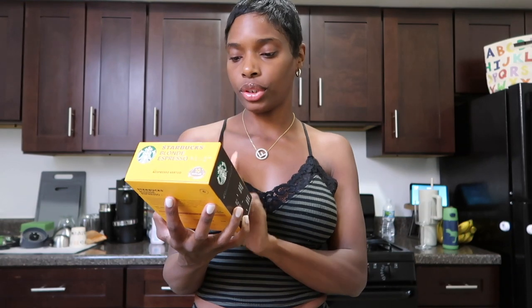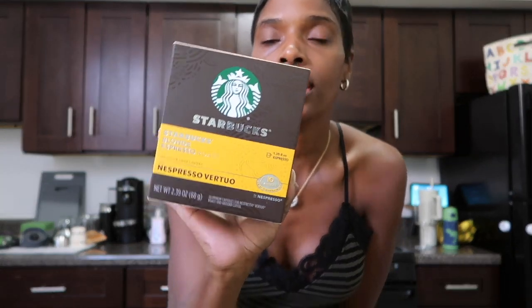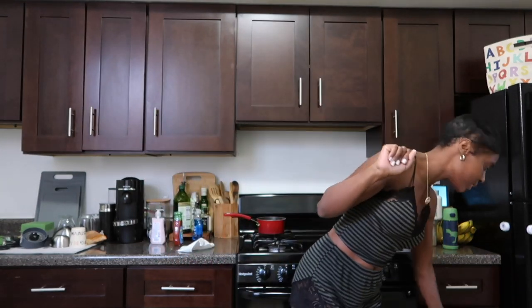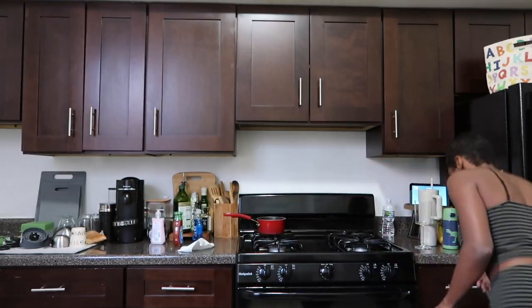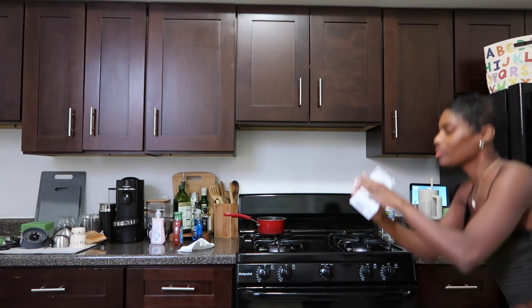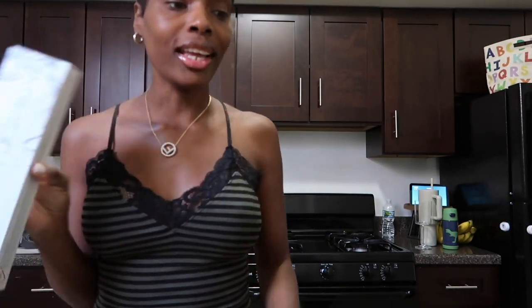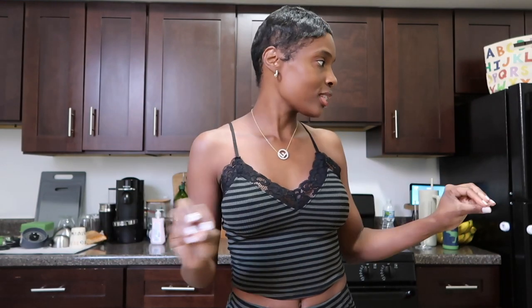I did get coffee yesterday at the grocery store. I picked up this Starbucks Blonde Espresso Roast — it says it's for the Nespresso Vertuo. This is what it looks like; I may try this today. I also need to de-scale my Nespresso machine, so I definitely have time to do that today. Here is my Nespresso de-scaling kit, so we're going to clean my machine.